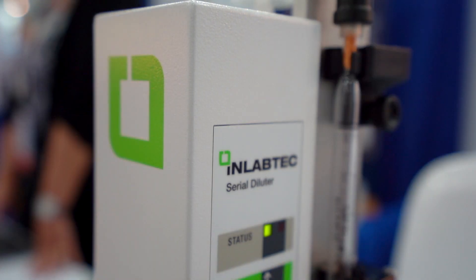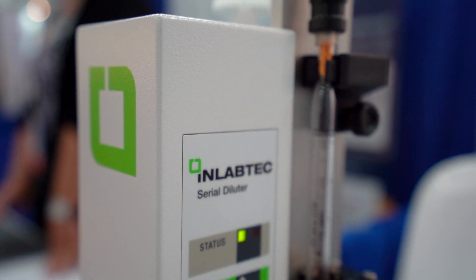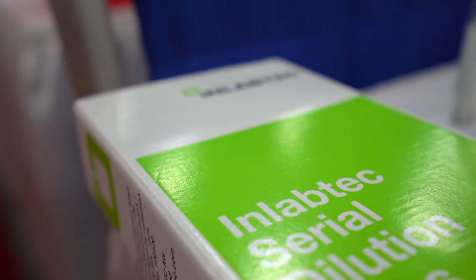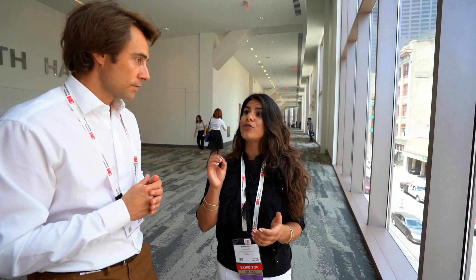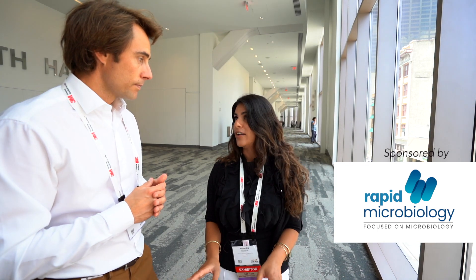I am here to introduce the INLABTEX Serial Dilution System. Essentially we created the system so it's a faster way and more economic way to do Serial Dilutions. Typically people use test tubes, you have to sterilize them and do manual mixing — this gets rid of all of that.